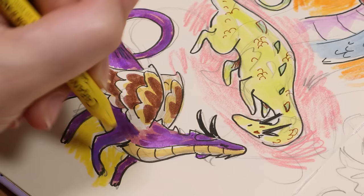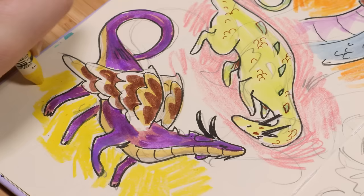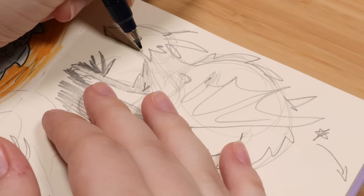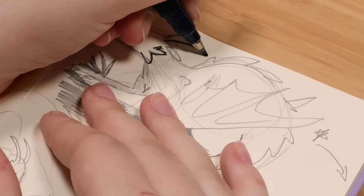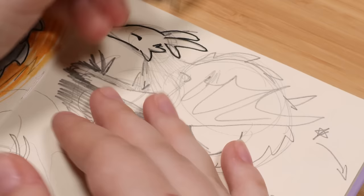I decided to use my Caran d'Ache wax pastels for the backgrounds. These are one of my favorite things I've started using last year — you might have seen them everywhere. A lot of people are starting to pick these up because they just feel like adult crayons. They're everything I wanted a crayon to be. The first time I used them I was like, this is kind of magical. I was kicking myself because years ago when I used Crayola crayons, I think I had a commenter recommend the Caran d'Ache ones to me.